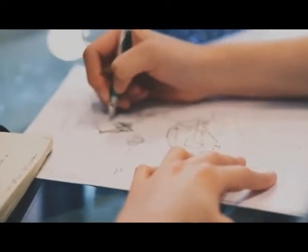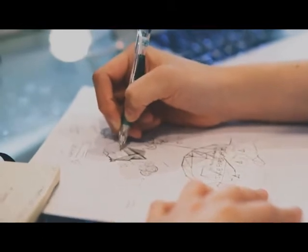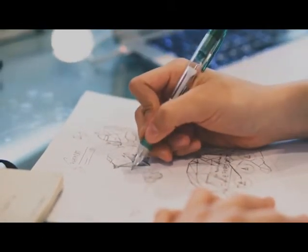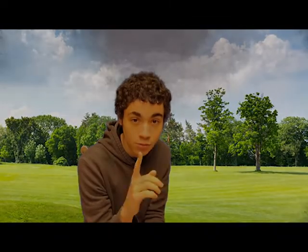Hello. Welcome. Today, you will be drawing the perfect circle. But be careful — this task is not an easy one.